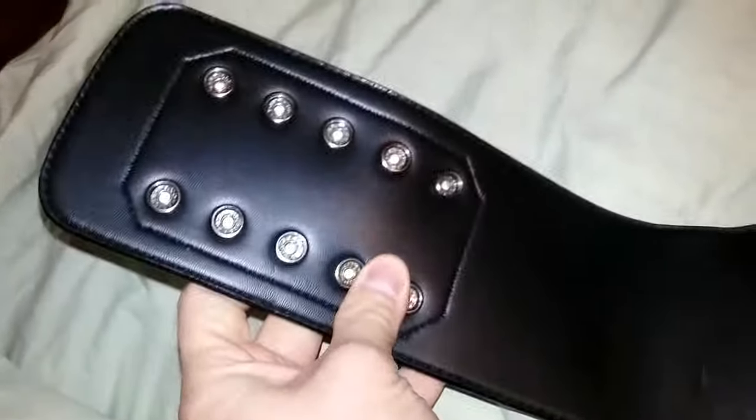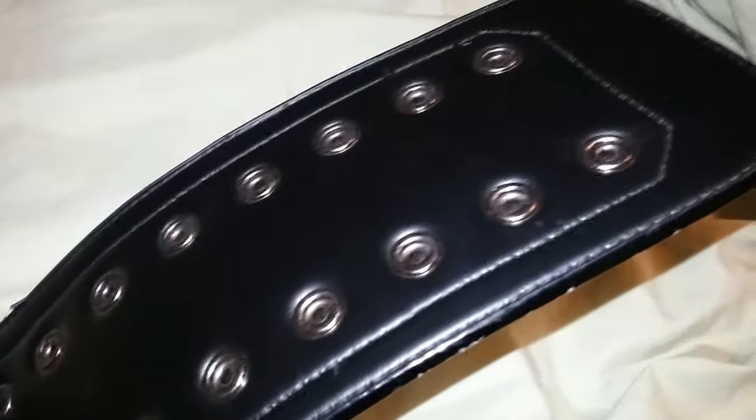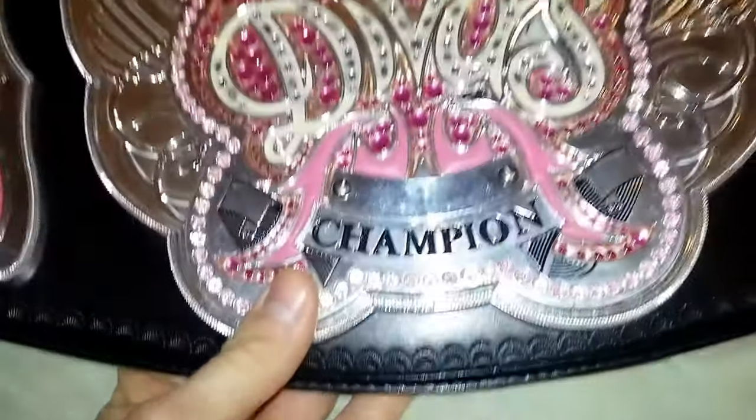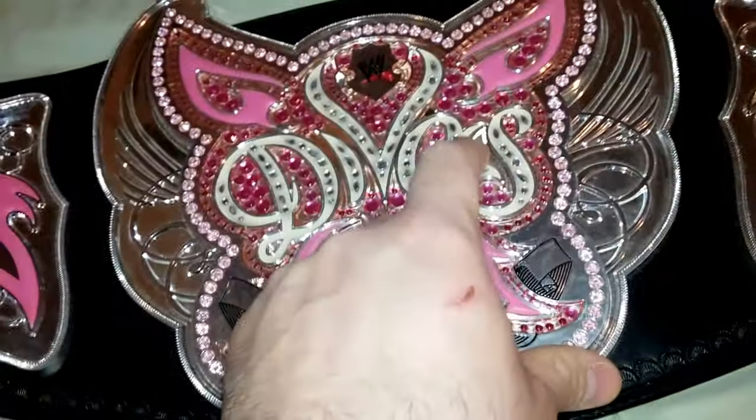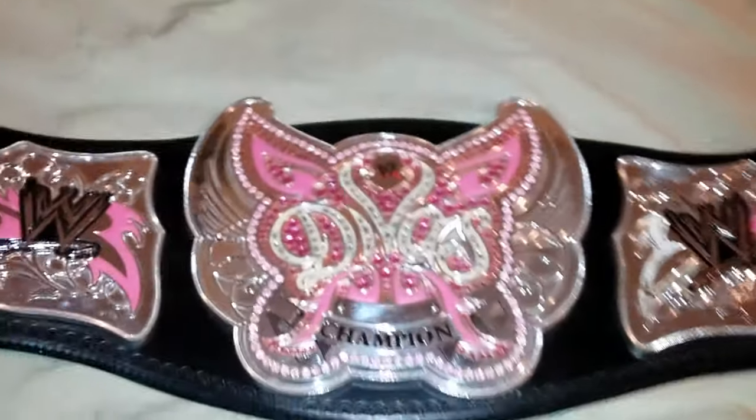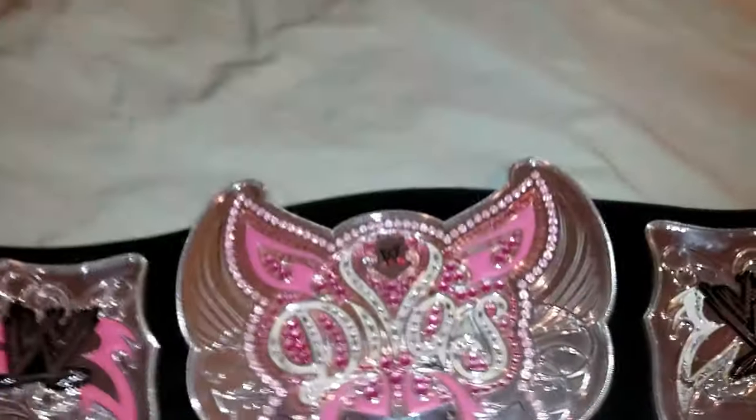It has a basic backing here, and also synonymous with the commemorative belts are the plastic screws — this one's actually broken. But yeah, that comes with the commemorative belts. All in all it's a nice belt to add to any collection.